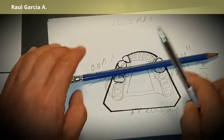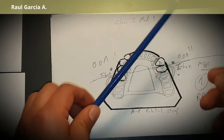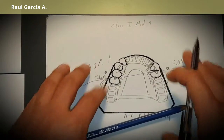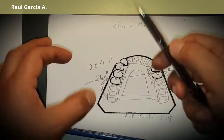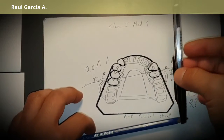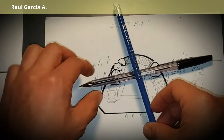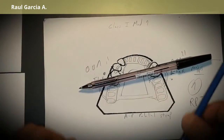The fulcrum line means that everything behind and in front of it will rotate up and down. Whenever we have this fulcrum line, we need indirect retention. Indirect retainers are usually rests we place that also help in stabilization of the RPD. The theory says we must place an indirect retainer when we have a free-end saddle.